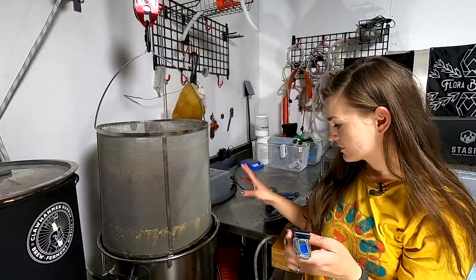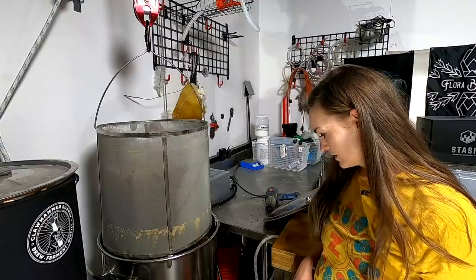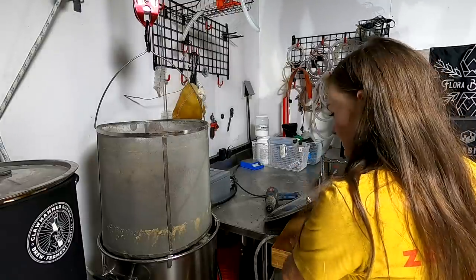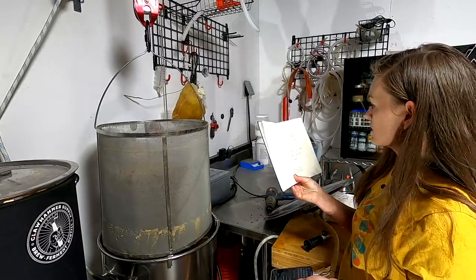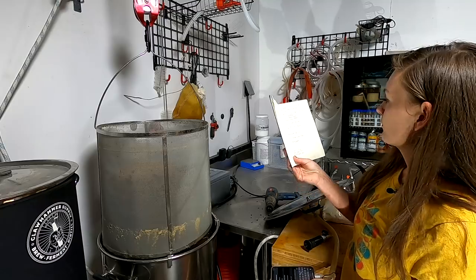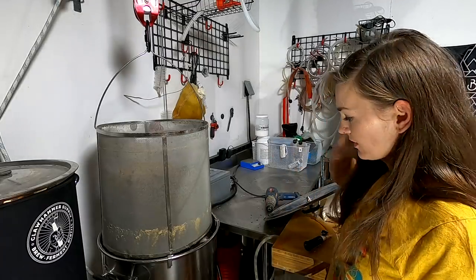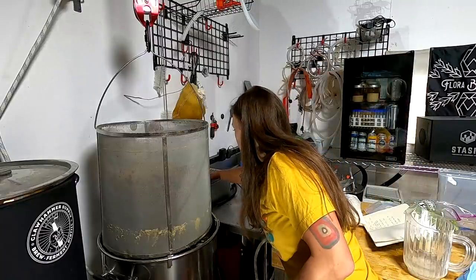The sparge is done. I had a little bit of overflow because I was making a starter in the kitchen and forgot about it, but it's clean now. Pre-boil gravity is 15.5 Brix, which is 1.065—we wanted 1.056, so we're 0.009 over. Pre-boil volume was supposed to be 66 liters (17.5 gallons) and we're right at 17 gallons, so we should be good. The kettle is basically boiling now.